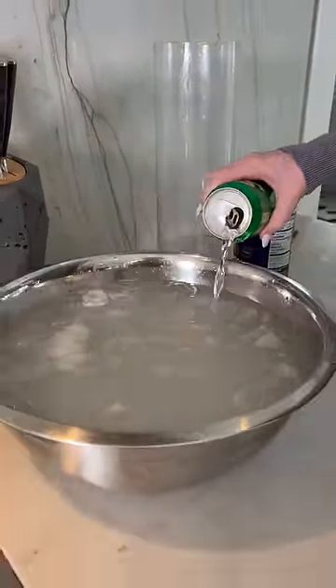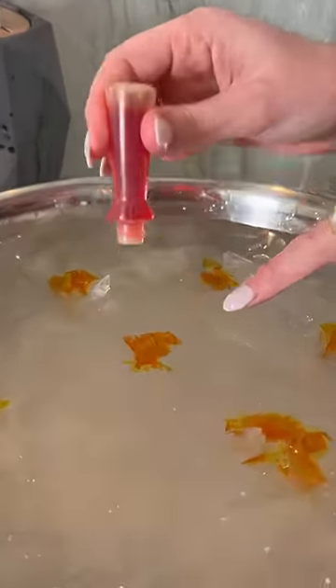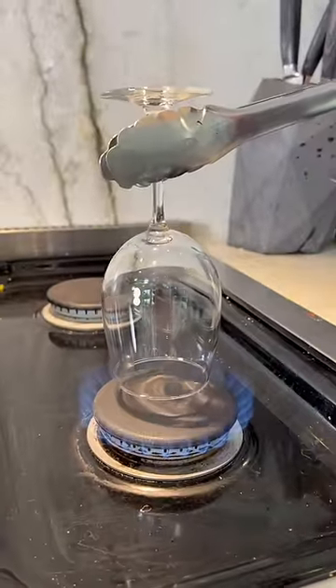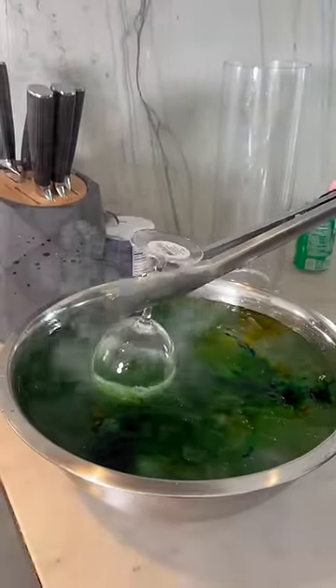Do you hear that sizzling? When we do the dunking — look, because it's so cold, watch right here. Do you see that? I'm gonna do a line. Oh my gosh, that's gonna be a really pretty design. Very gently — hopefully it doesn't break in my face. Oh my gosh, oh my gosh, dude.